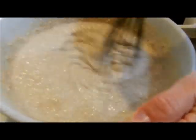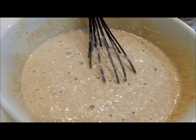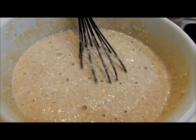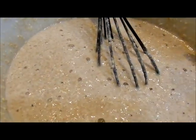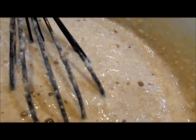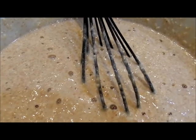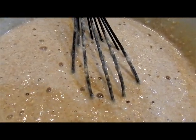So it's very well combined, and the next step is we'll get our griddle ready. If you look carefully at the batter, you'll see that bubbles have started to form. You want to let the batter rest for about five minutes after you mix it together — that gives the baking soda and the baking powder time to activate.